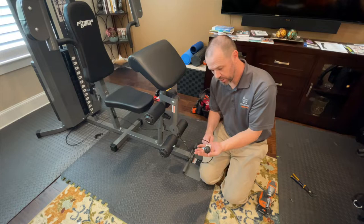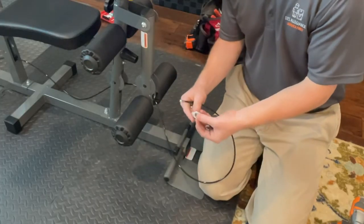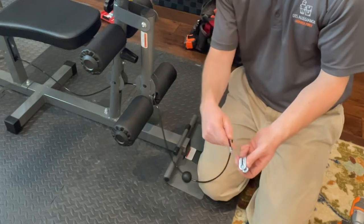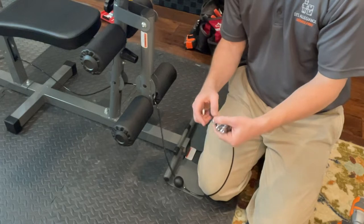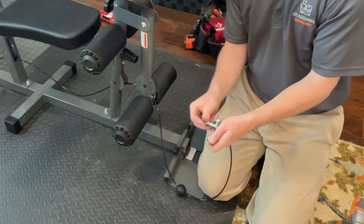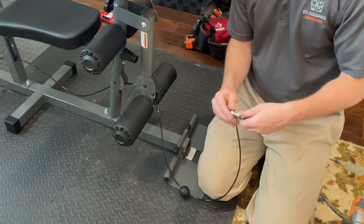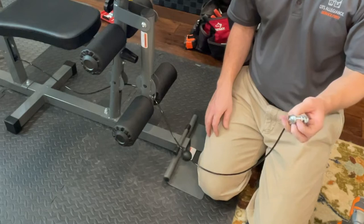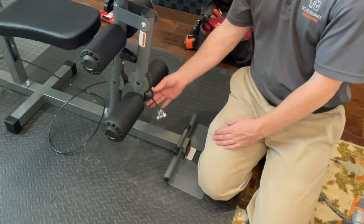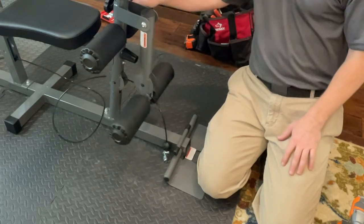We had to remove the ball and components from one end of the cable just to be able to thread it all the way through. To reassemble: push the ball through, then through the channel — one side has a bigger hole, so turn it to align, then run the bolt through with a washer on each side and a lock nut. The ball serves as a stopper to keep things from falling out of place. Now let's install the remaining pulleys to get the leg curl up and running.